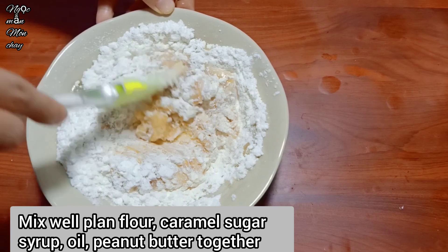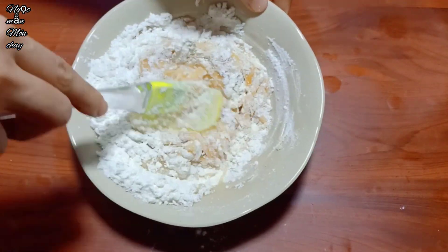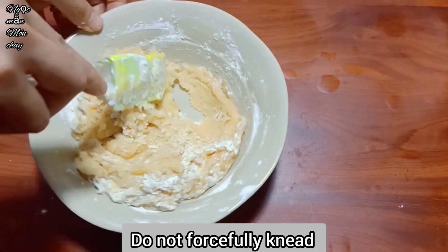If you mix too much, the pastry shell will become chewy, stiff, hard, and won't taste good. We just need the mixture to stick together.